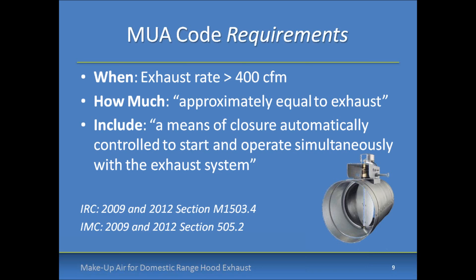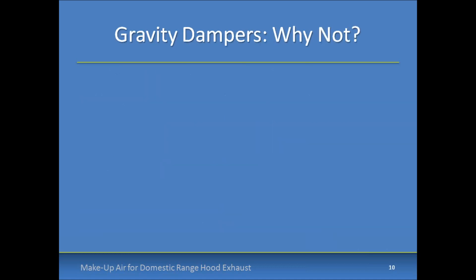All of these requirements can be met by specifying a motorized damper — you're seeing a picture of a Broan solution here in the right-hand corner, sized to provide the required amount of make-up air when open during operation of the range hood. If the make-up air damper is properly sized, the solution doesn't have to be fan-powered. It can be a passive solution that automatically operates simultaneously with the exhaust system.